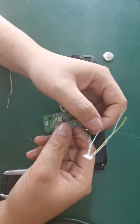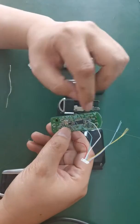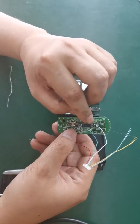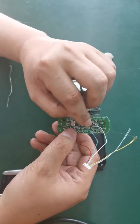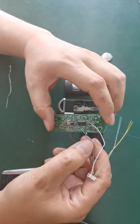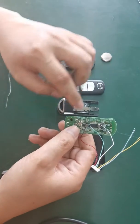Now the white wire is for lock, so we soldered the lock, and the Mazda soldered according to this angle like this. And this green is for the unlock, so unlock is the second.